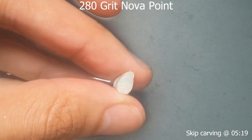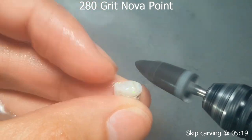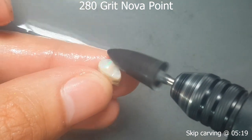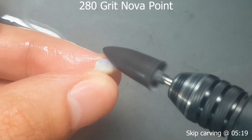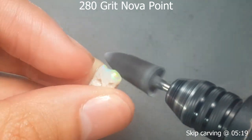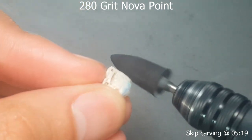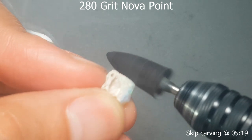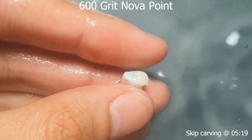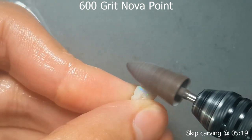Switching over to the 280 grit nova. Here you basically want to get rid of all the sand and finish the shaping. The most important part, apart from the sand, is to make sure your shape is just about spot on — you can change it a little bit with the 600 but mostly with the 280. The other key thing is to make sure you can hit every surface with the 280 grit nova, because you'll use the same shaped point through all the stages. You need to reach the lowest and highest points with no nooks and crannies you can't get to.